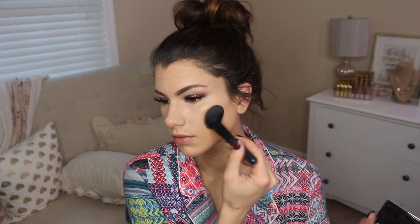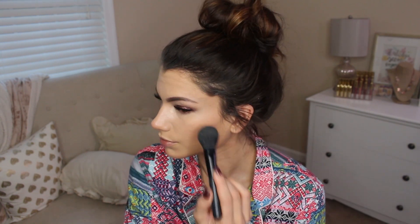Honest Beauty Falling For You Cheek Palette in Smitten — using the taupe shade on the cheekbones for a little bit of blush. Benefit Cosmetics powder in ivory, just setting the under eyes with that.